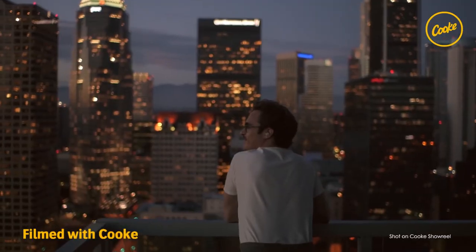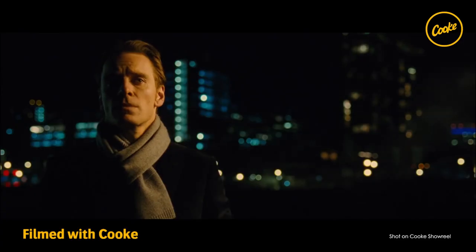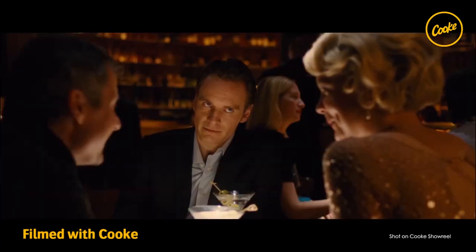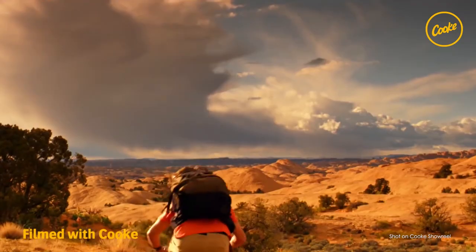NAB 2019 is coming up in less than 8 weeks and KUK Optics have already announced that they will be showing off some never-before-seen lenses from their S7i, Pancro Classic, and Anamorphic Full Frame Plus range. KUK will also present the latest version of its Slash Eye Technology metadata system, which provides lens data to VFX and post-production teams.